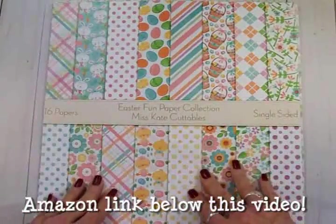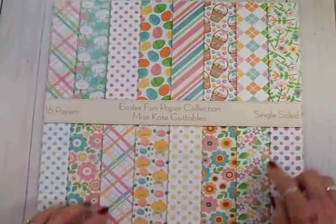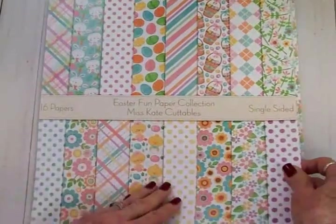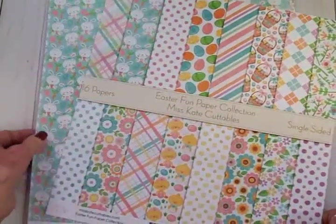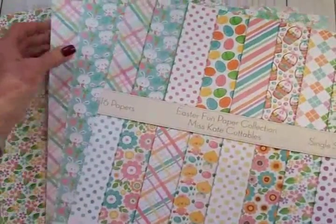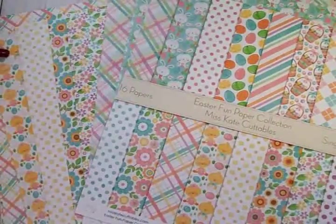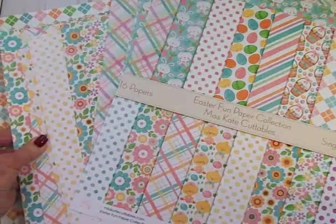I'm going to keep this sheet because you can see each paper is pictured on here, but I can trim this out and use it on some of my cards — so that's like having an extra piece of paper. Inside this 16-paper pack are each one of these adorable papers. They are really cute — there's flowers and bunnies and chicks and Easter eggs and polka dots and plaid and stripes.